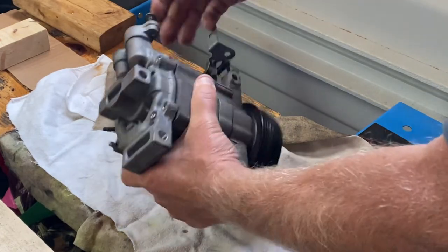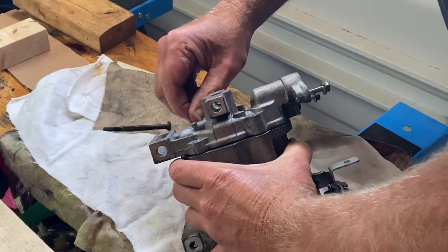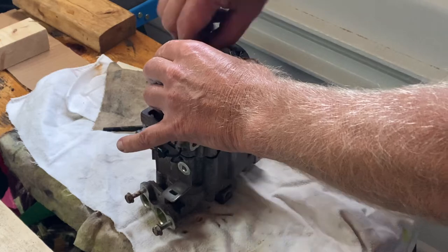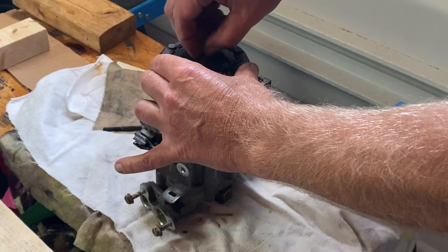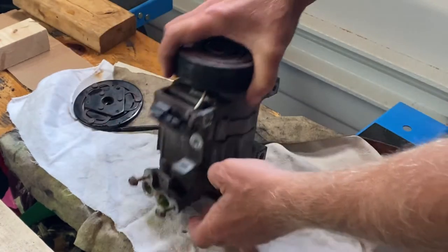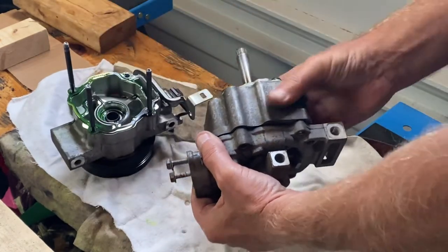Just got to separate this and we should be okay. The center here needs to be undone too — that needs to come out so that can come off and then we can pull this apart. There's one part.